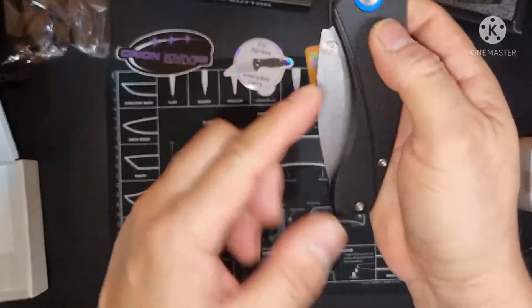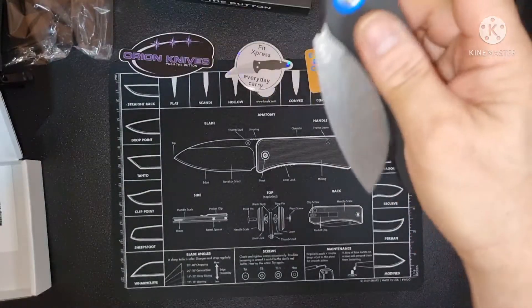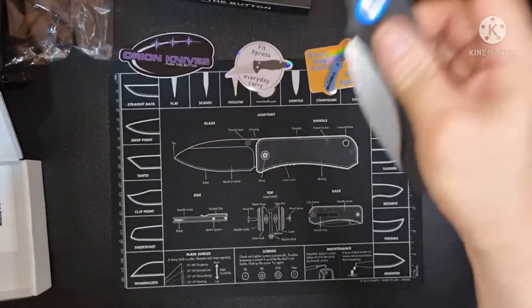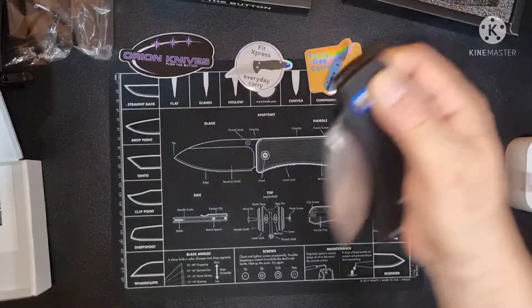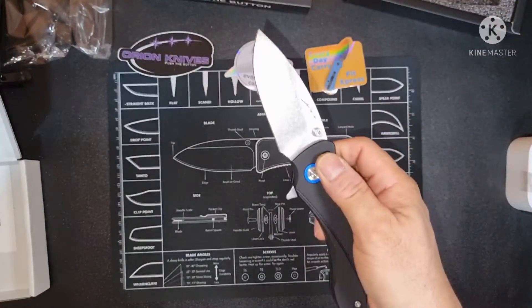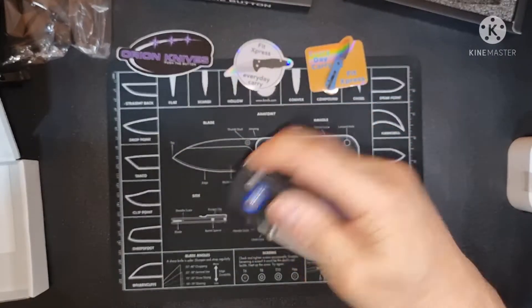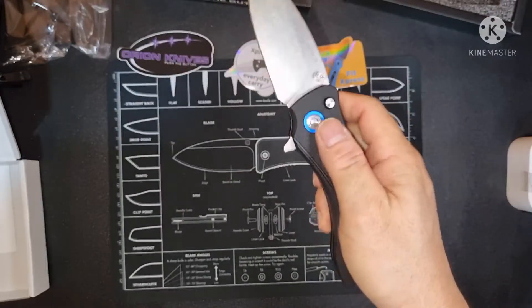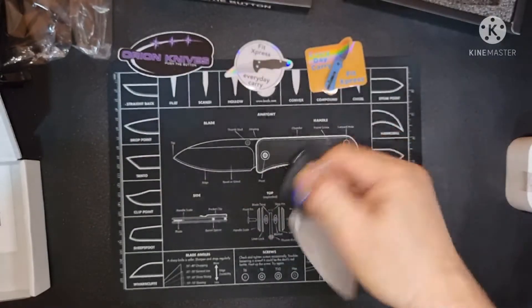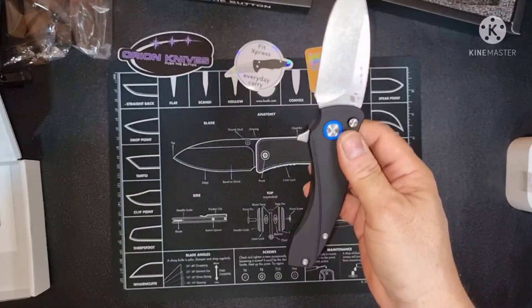You can also open it with a thumb stud, or pwedeng flipper, and through the button lock — button opening and closing. So flipper, or thumb stud, or through the button lock.